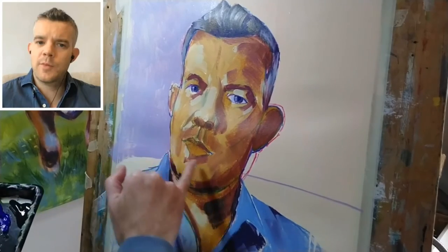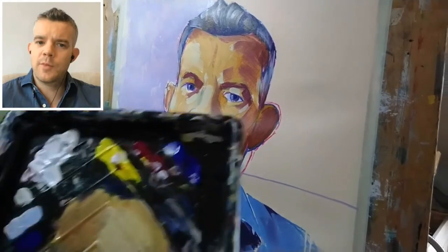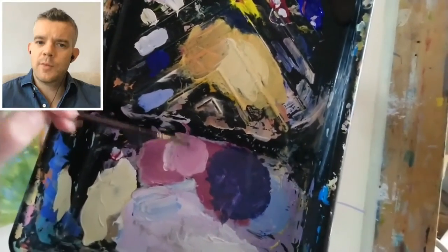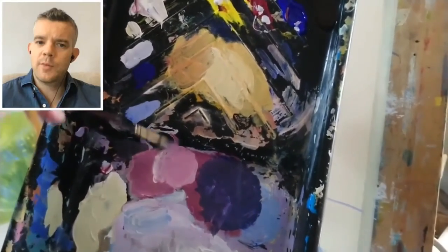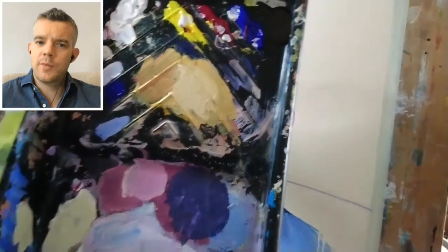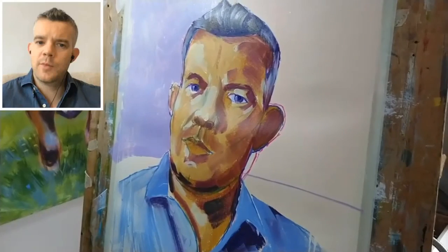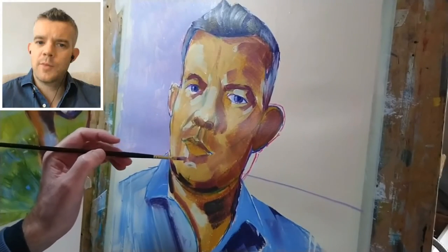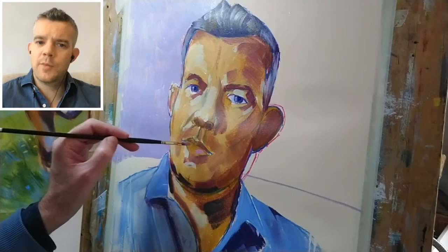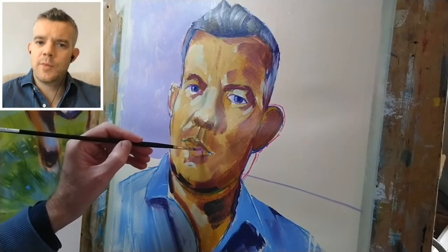Next I need to add some highlights to the lips. What I did was take some of that light purpley color I had before, mixed in some titanium white and a little bit of alizarin crimson — so it's basically a pink, but an off-pink because I mixed it in with that earlier color. It's just a nice way to keep the color scheme reasonably harmonious. Let's see how that works for the highlight color on the lip — it's probably not light enough, to be honest with you.